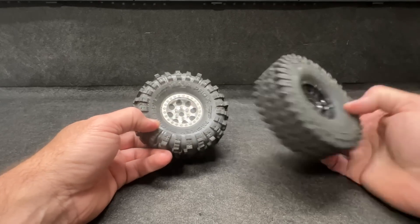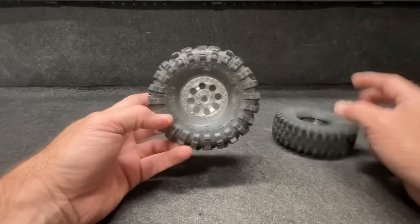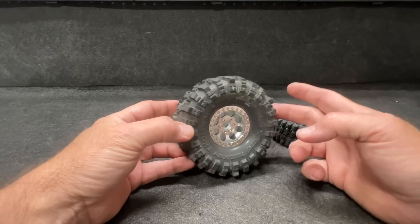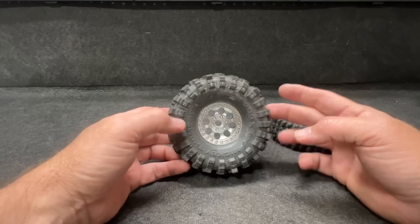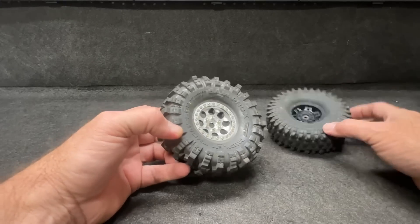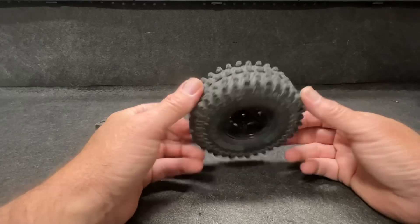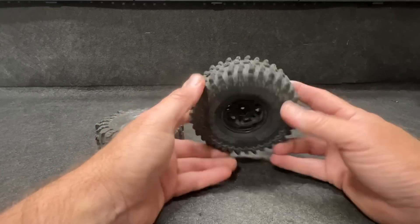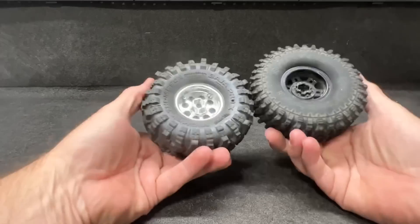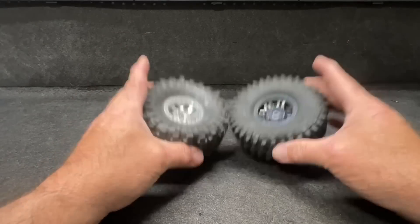These are those cheap $40 wheels off Amazon — I got another set of them. That's a beautiful wheel in my opinion. This also has the Yuzzer medium inserts. I've got Yuzzer inserts in these tires right here on the cheap wheels. We're going to have to see how they hang. I've done nothing to these except re-bead a couple of them. These do have a little bit more weight to them, so we'll have to see how that plays a part. Let's get these on the truck and go.